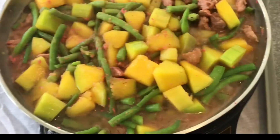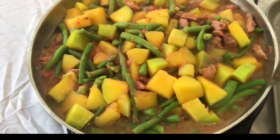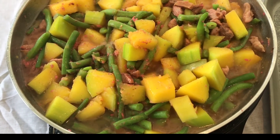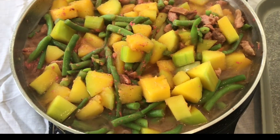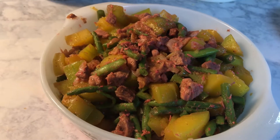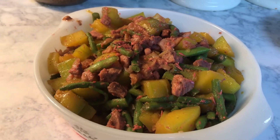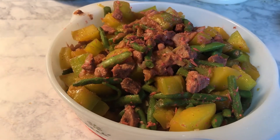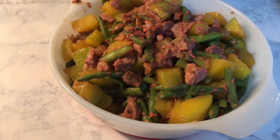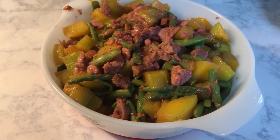You don't have to overcook it. I like the beans crunchy and the squash not overcooked either. Here it is — this is the outcome: beans and butternut squash with shrimp paste and pork. Thanks for watching, God bless you, and I will see you in the next video. Bye bye!